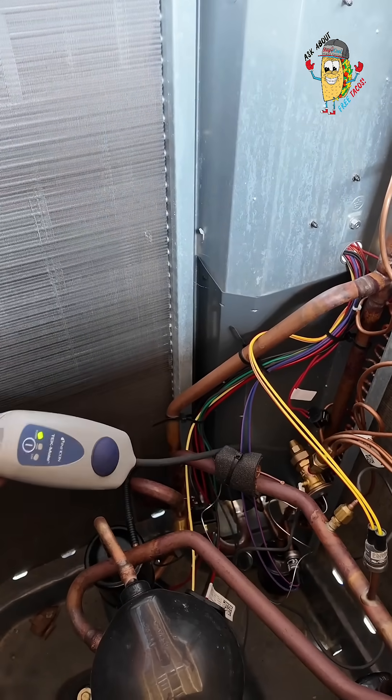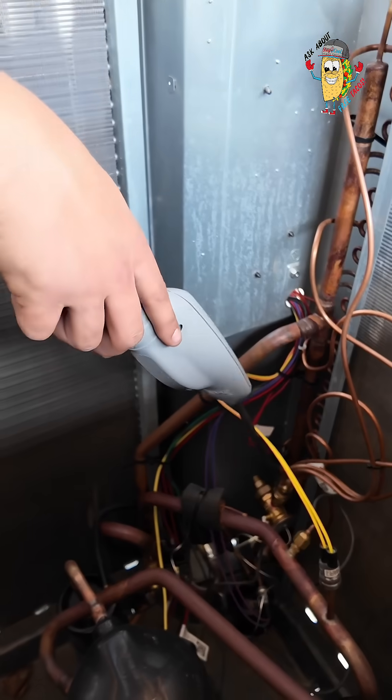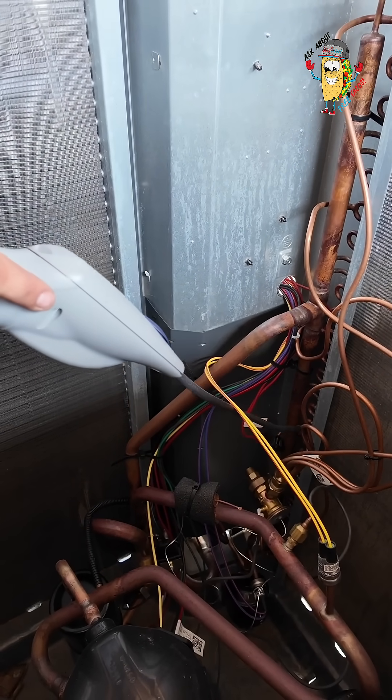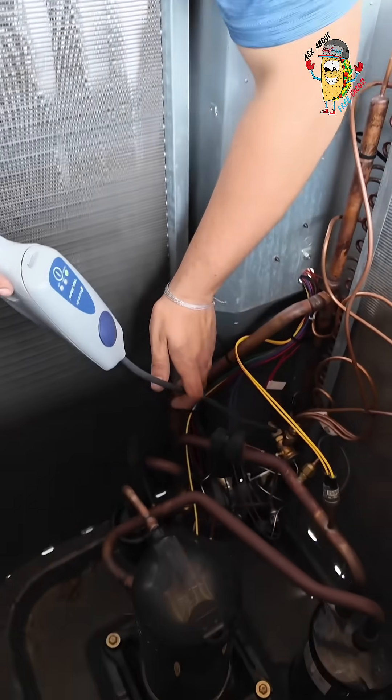We like to start on these coil ends, basically where they put the coils together — where the connections are. That's typically going to be where the most failures are, at the joints where the brazing is done, and that's why it's a good place to start.